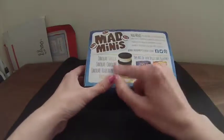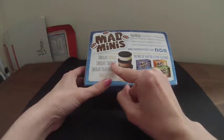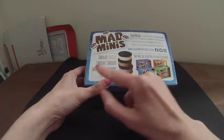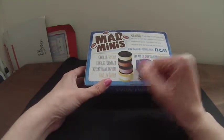So they come in four flavors. This one is the chocolate vanilla. It also comes in chocolate chocolate — so chocolate cookie with chocolate ice cream — a chocolate cookie with black raspberry, and a vanilla cookie with vanilla ice cream.